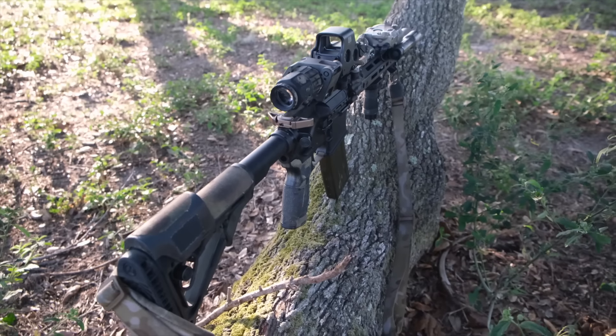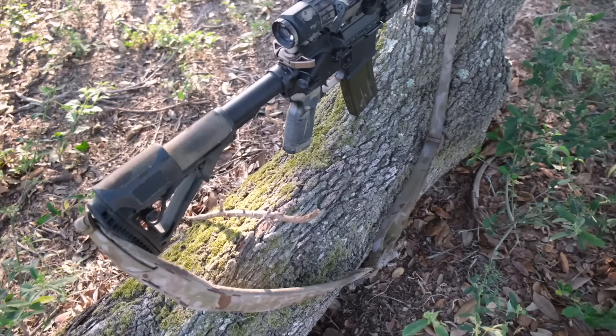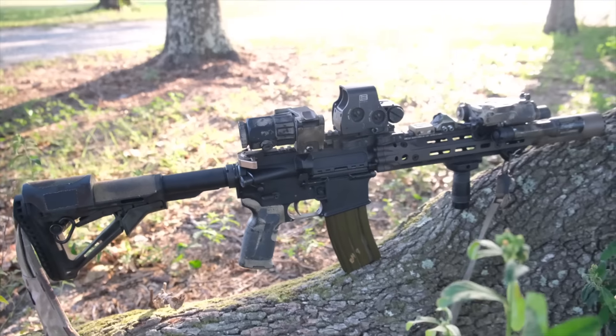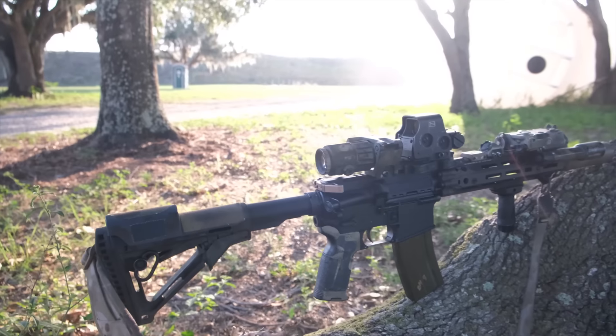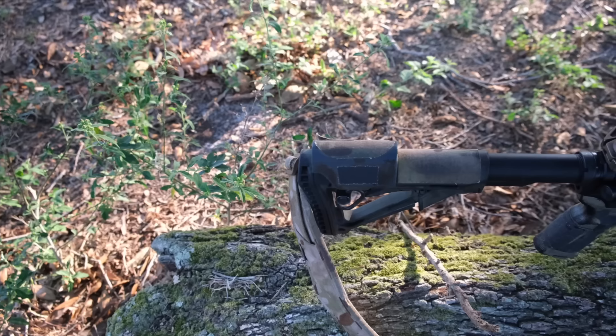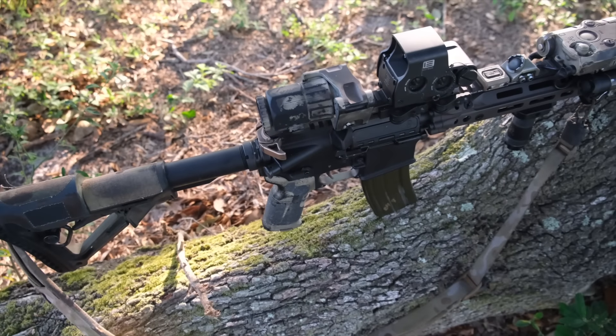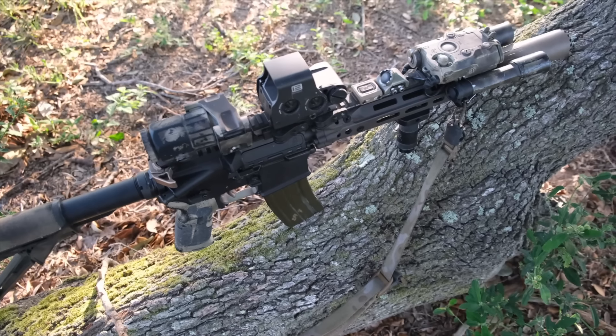We also changed out to a Geissele SSA-E two-stage trigger. We run that trigger in most of our guns. Lately we've been running a lot of LaRue triggers because they're more affordable — about $100 each — and LaRue Tactical is a great company. They do deals where you can get them for around $79 in multi-packs. The Centurion Arms two-stage trigger is also really good — you don't necessarily have to go Geissele.